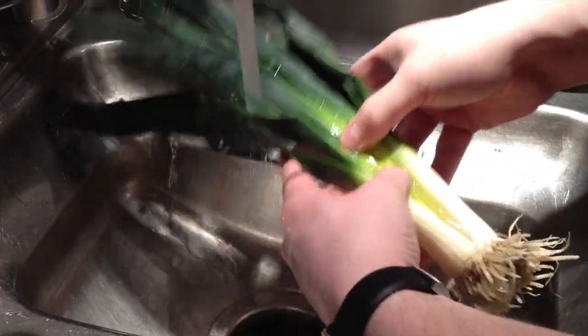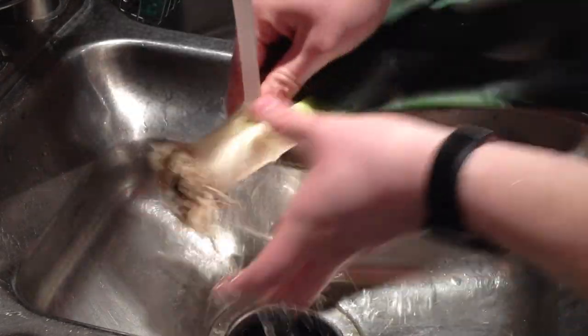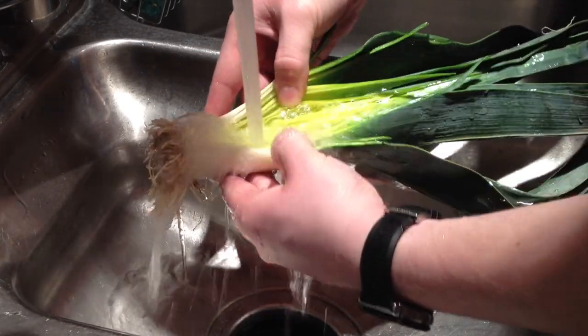Leaving the root connected keeps all the pieces of the leek together so you don't have a bunch of little pieces running all over the place. Make sure you do get all around the back though, because sometimes there is dirt hiding back there, which makes it a little bit more difficult to get out.